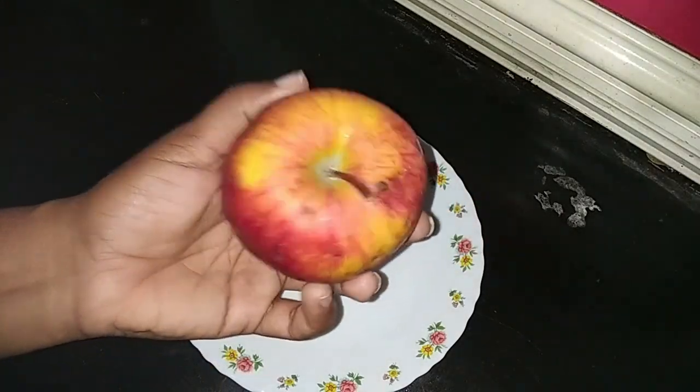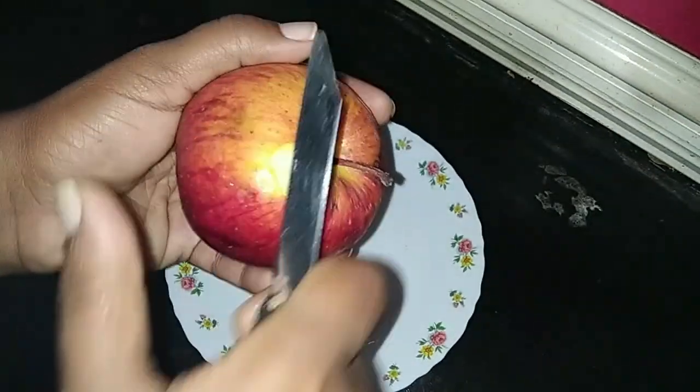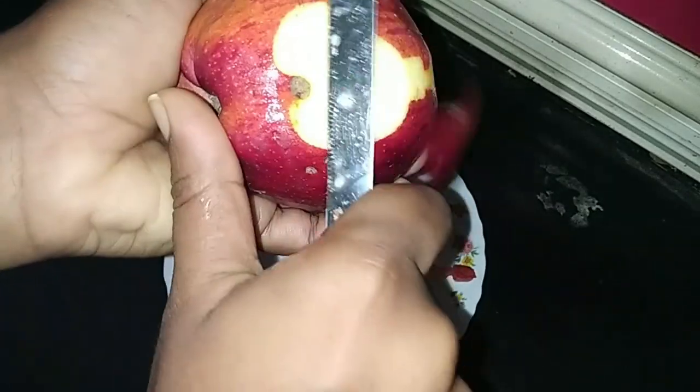Hello everyone, welcome to this video. Today we are ready to eat an apple. It is a very healthy fruit.